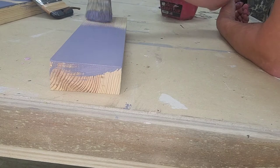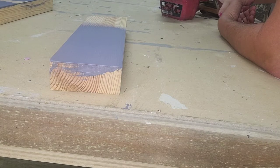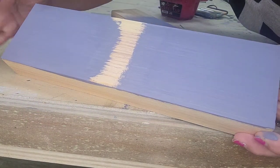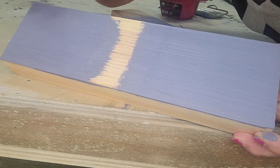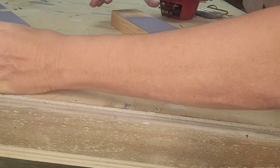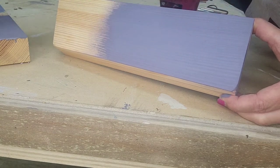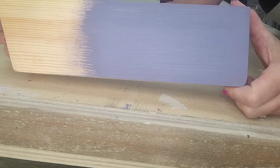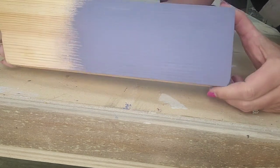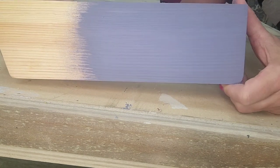Looking at these boards again — with that rounded brush the chalk paint dries a little quicker than with the others. The boards painted with the regular and narrow brushes are still wet because of how much paint those brushes hold. The one done with the oval brush is literally almost dry. Dry time is important to me — I want to get into my second coat quickly. And this is just one coat with great coverage.